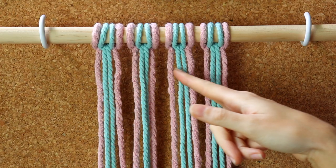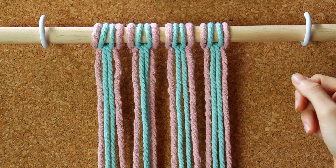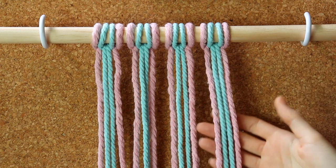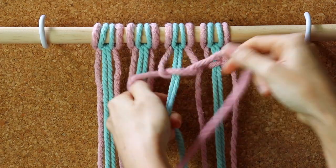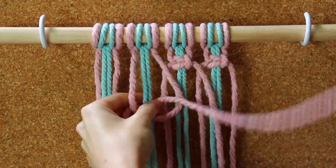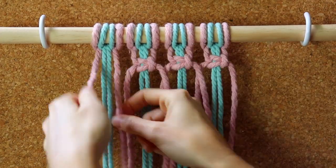Here I have 16 cords that I'm going to use to create the alternating square knot pattern. I have used two different colors so you can see what the cords are doing more clearly. We'll start by making a row of square knots, using the pink cords as the working cords and the blue cords as the filler cords.